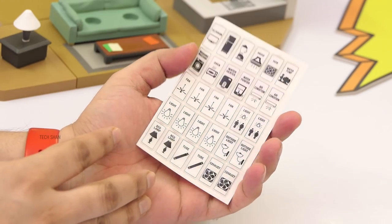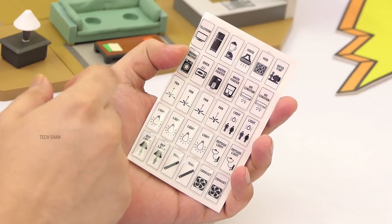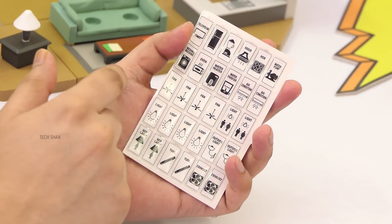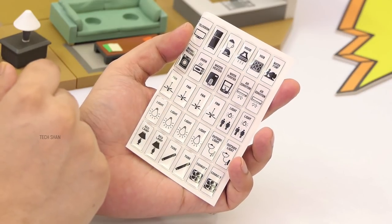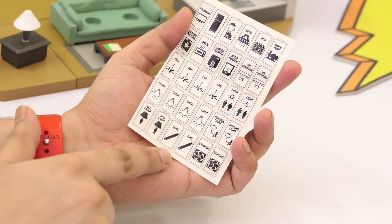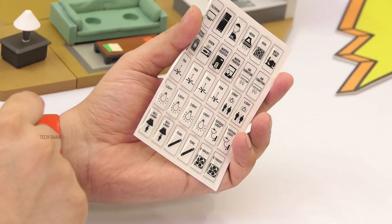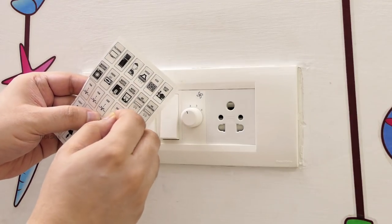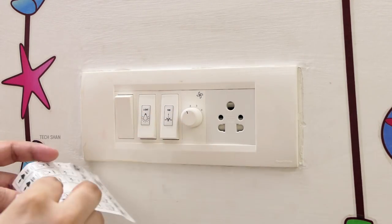In the pack you get 30 Epoxy Switch ID Stickers for your gadgets and appliances. You have stickers for TV, fridge, mixi, exhaust hood, hob, water pump, washing machine, oven, water heater, water purifier, 2 ACs, 4 fans, 2 bathroom lights, 4 normal lights, 2 outside lights, 2 bed lamps, 2 tube lights, and 2 exhausts. All you need to do is peel and stick them on the switches around the house, and you can now easily identify which switch is what, making your life very easy.